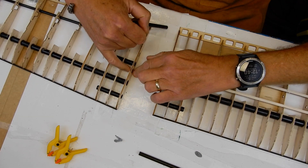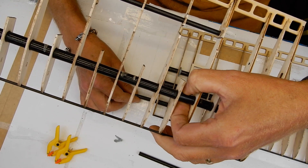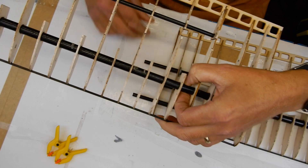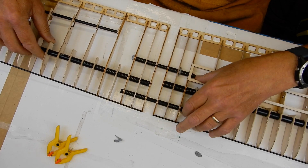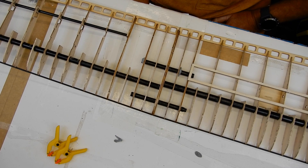Obviously these holes here — this is going to be for where the magnets are going to go. Let's put that in there. I can obviously now fit the plugs — that goes on there like that, that goes on there like that. Boom. Well it don't get much better than that, does it?